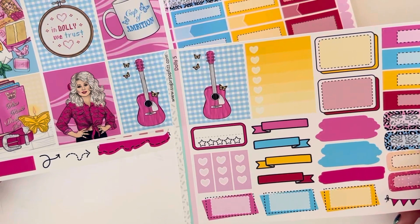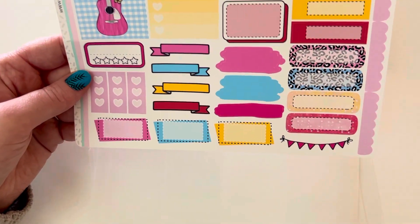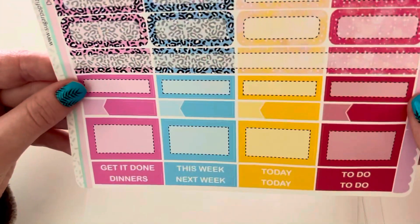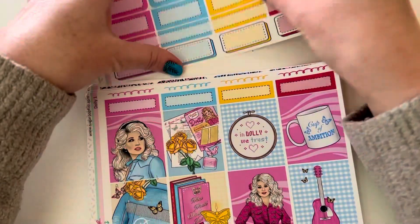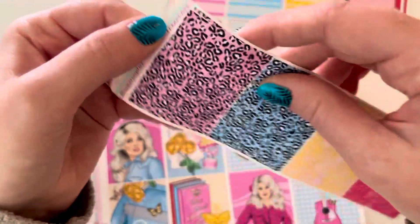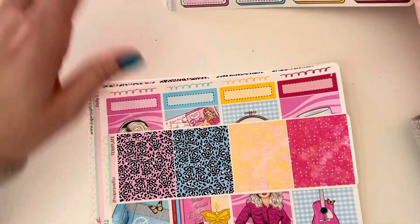You get like two of this box. Some more boxes. I just feel like this is a very different format than I'm used to using. More boxes here. But I needed it because I love Dolly Parton. So it came with these full box patterned ones, which was fun. You could put like some quotes over that.